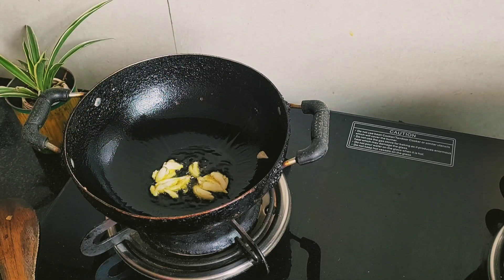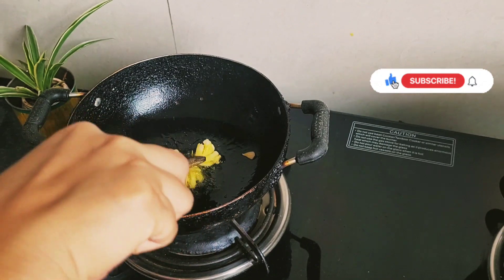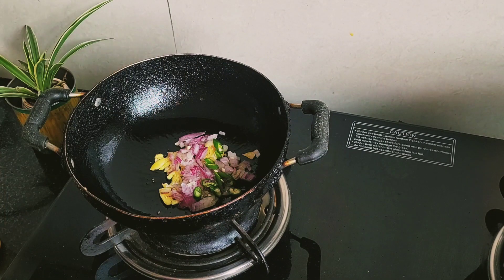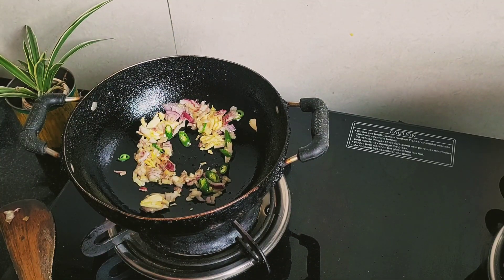Friends, if you like my videos, please do like, subscribe, and comment on my channel. Any kind of Bangladeshi recipe — we Bengalis call it 'upper Bangla' recipe, because West Bengal and East Bengal were the same before the division.